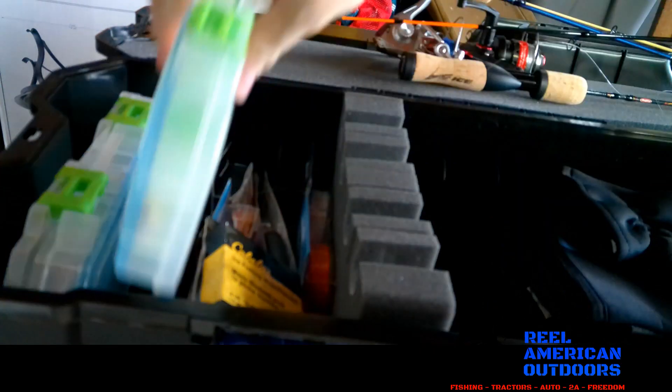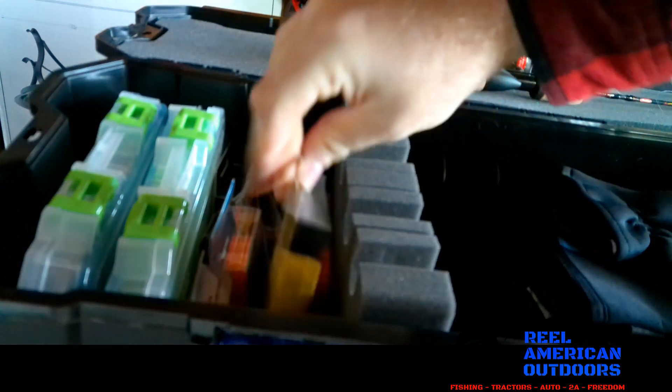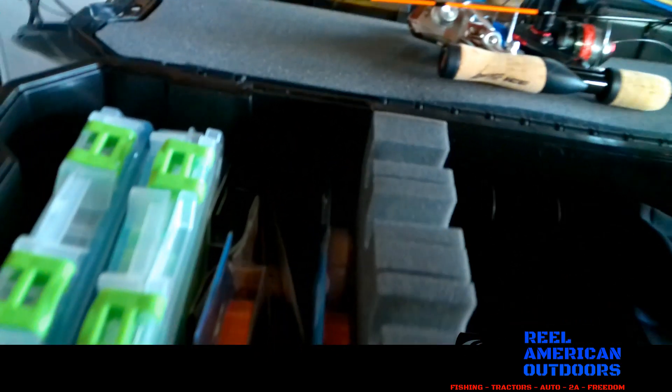So that's what I have in the tackle boxes themselves. Right next to them I keep a bunch of my spare line — I've got some Trilene, some Suffolk Ice Magic, also some Cabela's Mono. I also have some random walleye leaders, Suffolk's Ice Braid, and I keep my pliers over here as well, along with a couple more spools of fishing line.